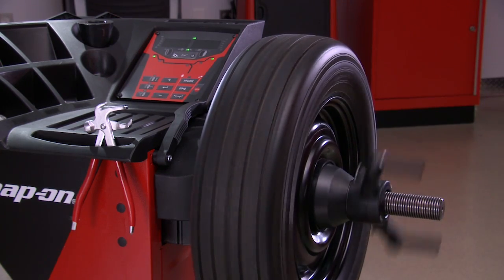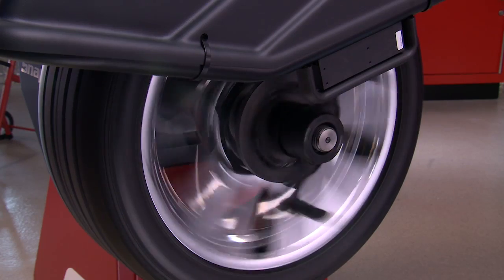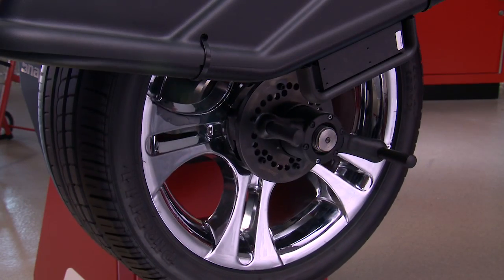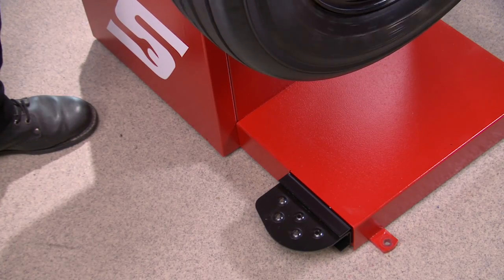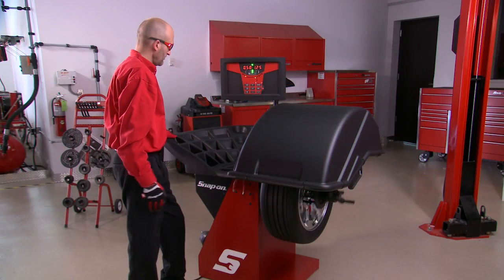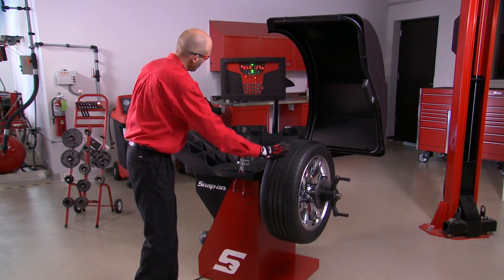Once the imbalance is measured, each of the units has an automatic braking system to slow the spinning tire and wheel assembly down to a stop. Do not use the foot pedal to stop the spinning assembly. Once it comes to a complete stop, raise the hood on the motorized models and note the imbalance.